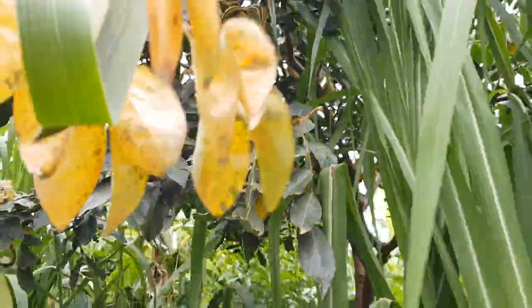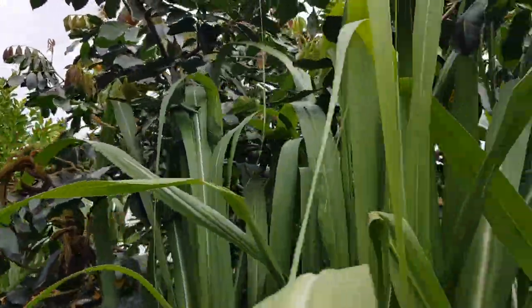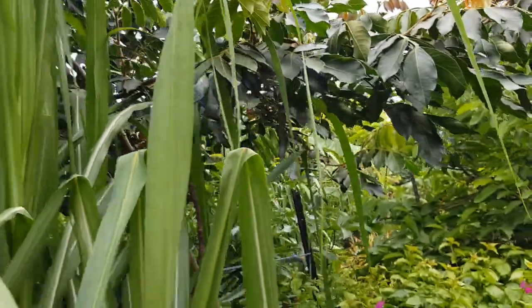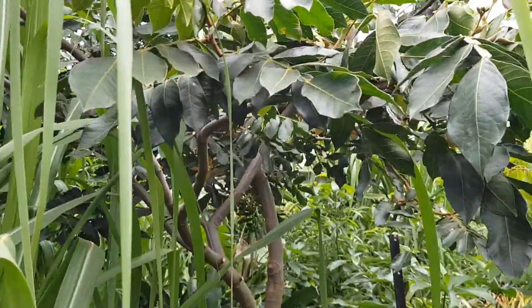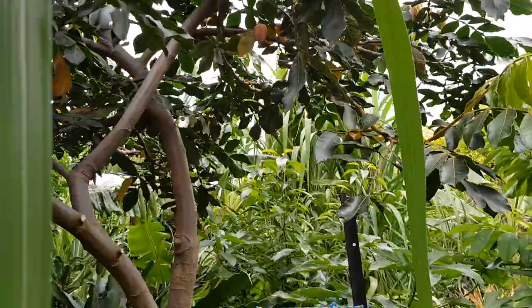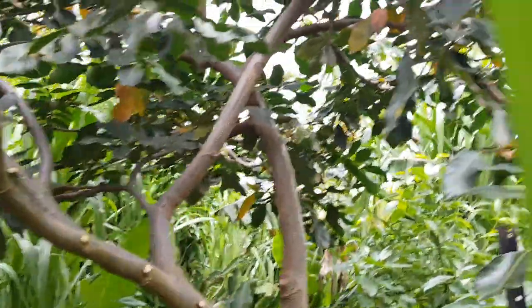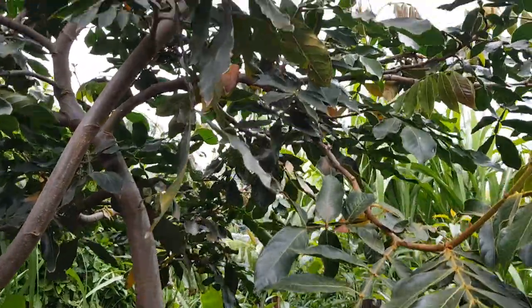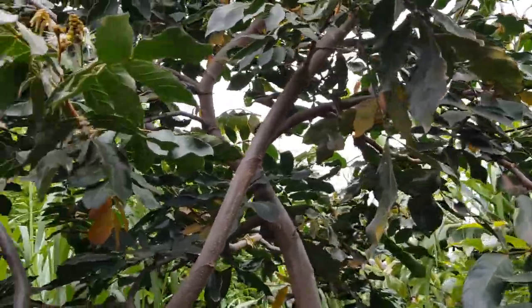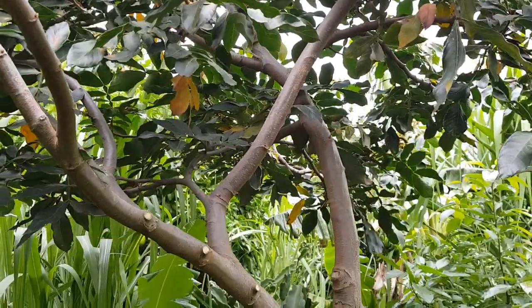I've heard of others who've had no luck — well, keep trying guys. Try a different position in the garden and try some protection: wind protection, frost protection, and all the rest. I've never protected this tree since the day I planted it, and it's in the middle of the yard.